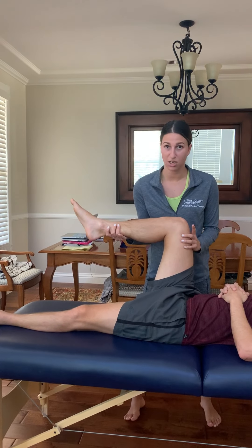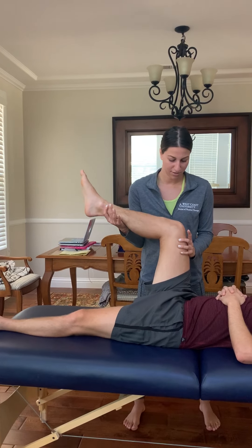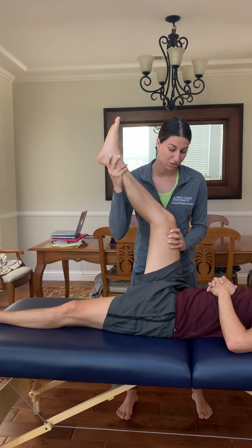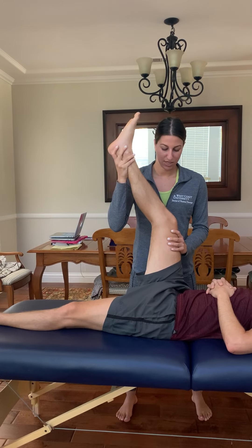Now that he's in this position, I'm going to go ahead and slowly start to extend his knee. I want to be assessing and checking in at his pelvis, making sure he's not compensating. And so this is about where he gets.